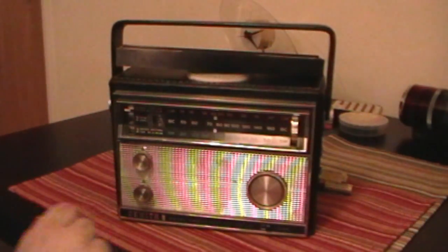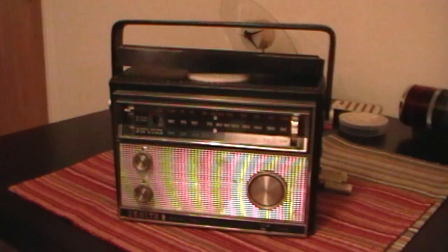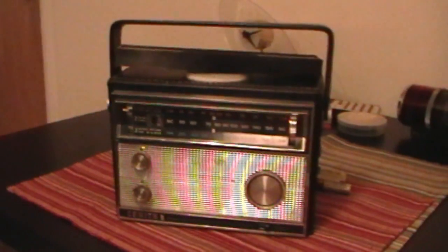Well, that'll do it for this demonstration of the Zenith Royal 790 Super Navigator here on North River TV.